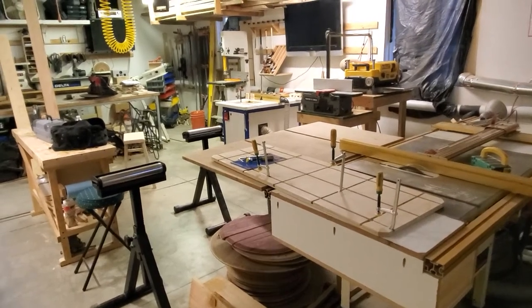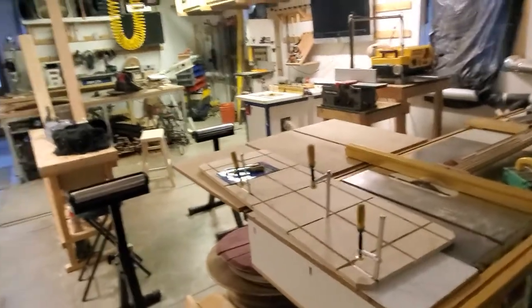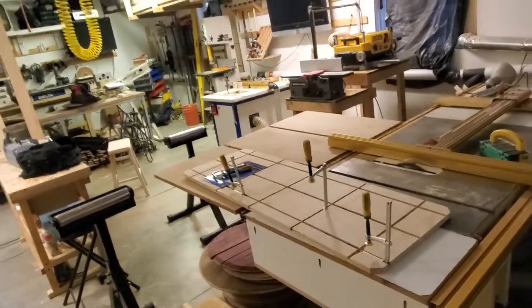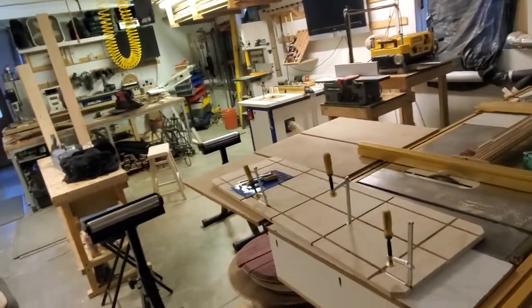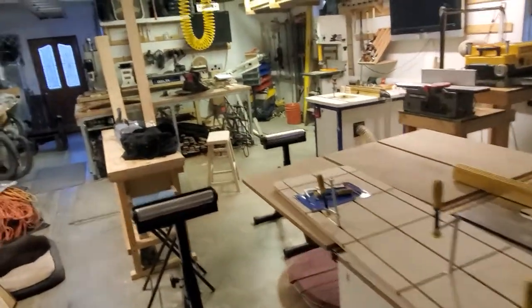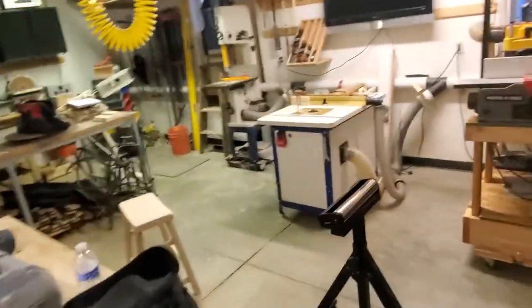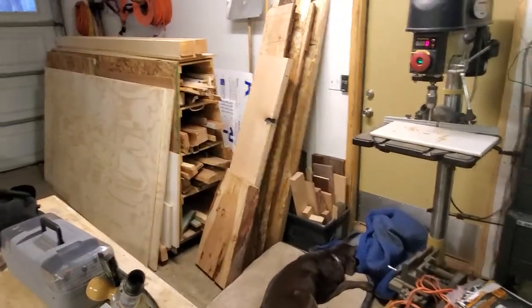Here we're going to do a kind of extended shop tour with a little more explanation on some stuff. I didn't mean to really get into woodworking — we remodeled this house and I started accumulating tools, and it turned into a workshop. I'm all self-taught, so I don't do everything perfectly, I don't know how to do a lot of stuff, and I'm still learning, but I will figure it out.